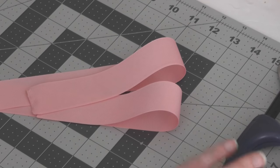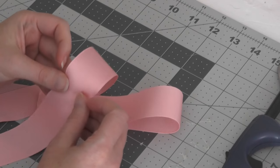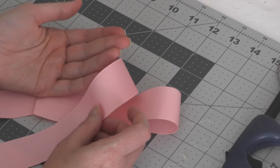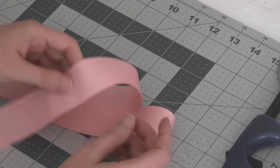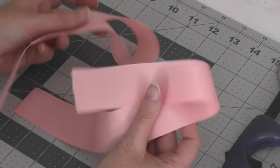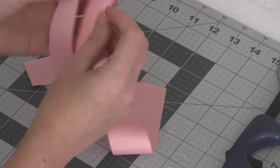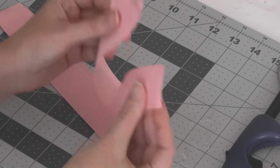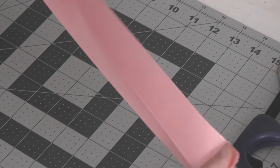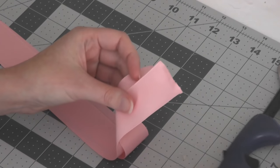It looks super simple so I thought we would give it a test today. I'm going to be working with a one and a half inch ribbon to begin with, and then we will test it out on some seven-eighth inch ribbon. I'm working with 30 inches of one and a half inch ribbon. I folded it in half and clipped off right there in the middle, so now I have two pieces of ribbon both measuring the same length.